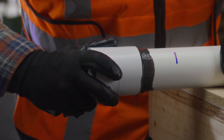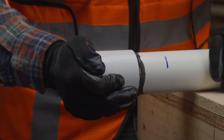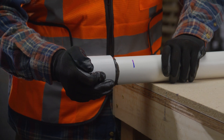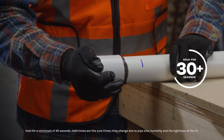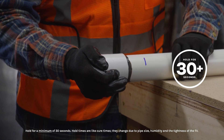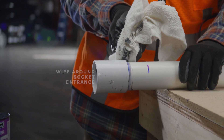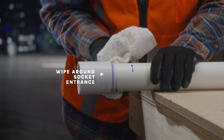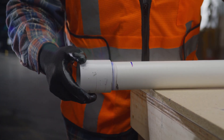Push the fitting onto the pipe and rotate it an eighth to a quarter turn until it reaches the pipe stop. Do not continue to rotate the fitting after the pipe has reached the socket bottom. The check mark measurement on the pipe will help verify that the pipe is fully inserted into the fitting socket. Hold the joint together for 30 seconds or more — this will eliminate movement or joint push-out. Finally, wipe off the excess cement, including the ring or bead around the socket entrance, as this will help the joint cure faster. Avoid disturbing the joint as it cures. Follow the set and cure timetable before handling or hydro testing the piping system.